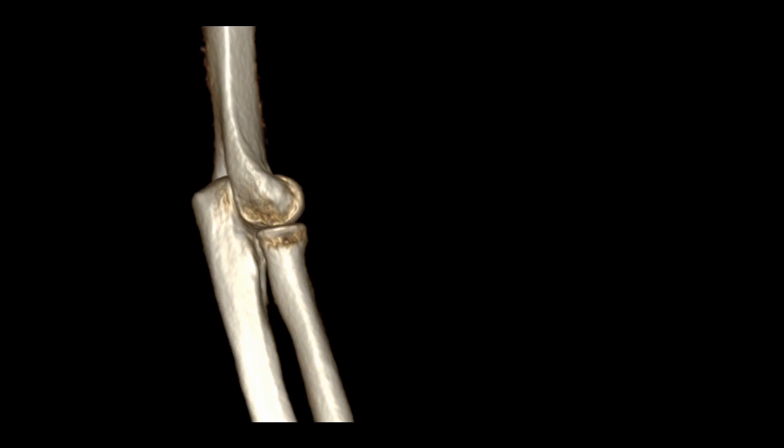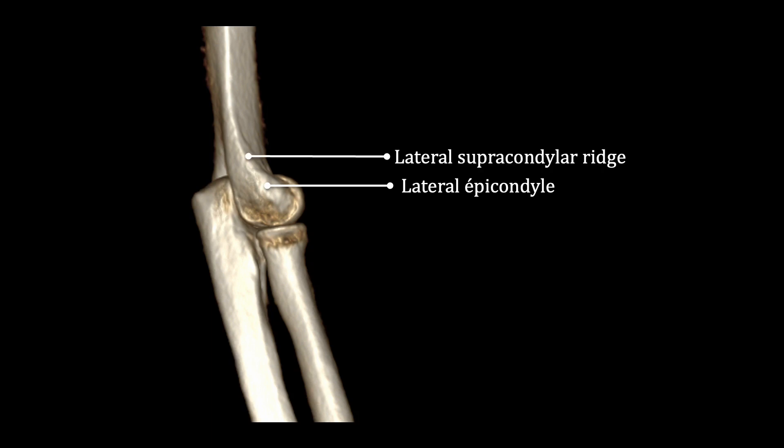Before getting into ultrasound imaging of the lateral aspect of the elbow, I want to do a quick review of its anatomy. We all know how to palpate the bony crest, which is the lateral epicondyle, where the various structures featured in this video will insert. It is also important to find the bony ridge that travels along the lateral aspect of the lower third of the humerus — this is the lateral supracondylar ridge, which terminates as a crest on the epicondyle.